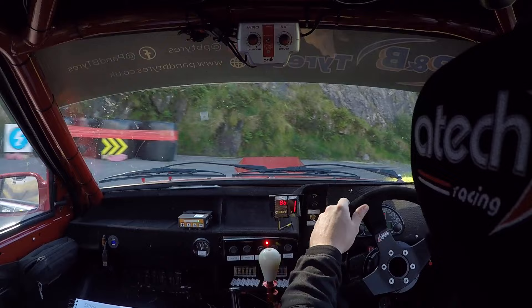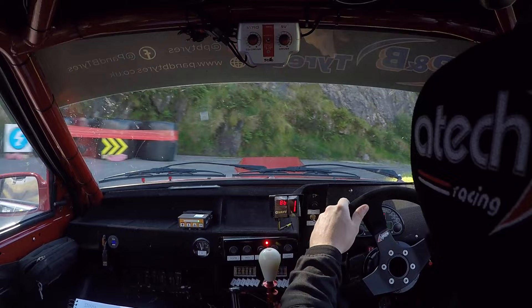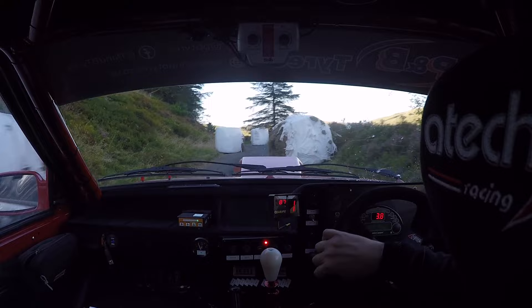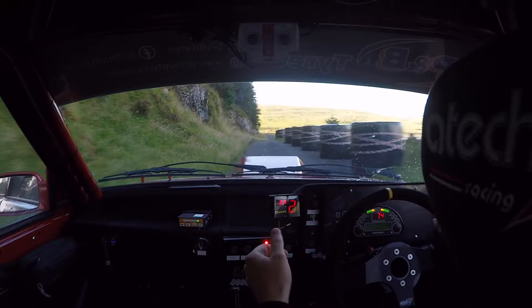Keep left. Keep left over grid. One hundred. Chicane. Left entry. Five bails. Five left long over crest. And right over small crest. And one left long tightens to five. Tightens to five. Flat crest.